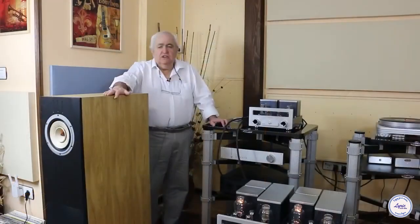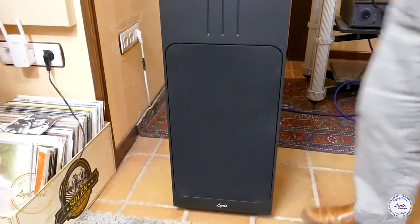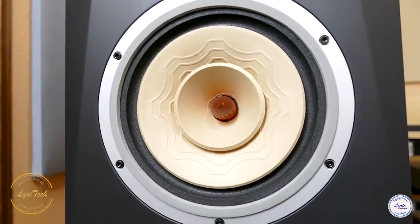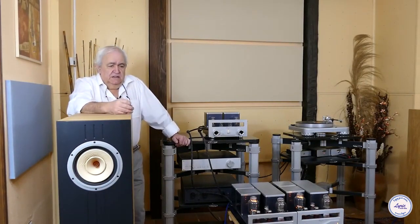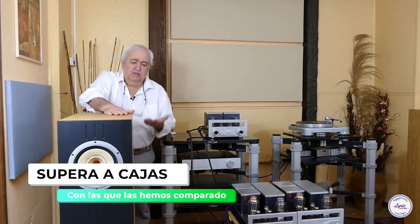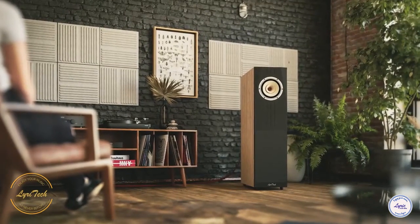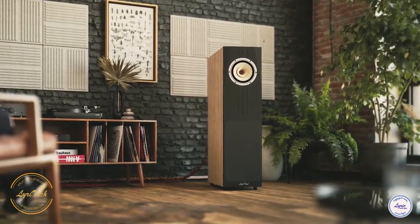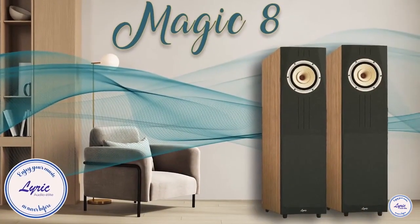The sonic tests that we have already carried out could not have been better. We have openly compared them with classic boxes on the market, all of them exceeding 10,000 euros in value. In an honest and clear way, I think that all of us who attended these exhaustive listening sessions concluded that the Magic 8 exceeds them. There are well-known boxes that really sound very good — extraordinary, stupendous boxes, very well positioned in international rankings — but when we put the Magic 8 in we find a different and clearly superior world.